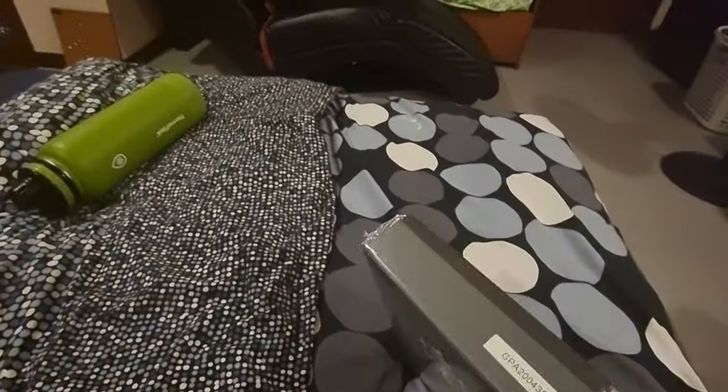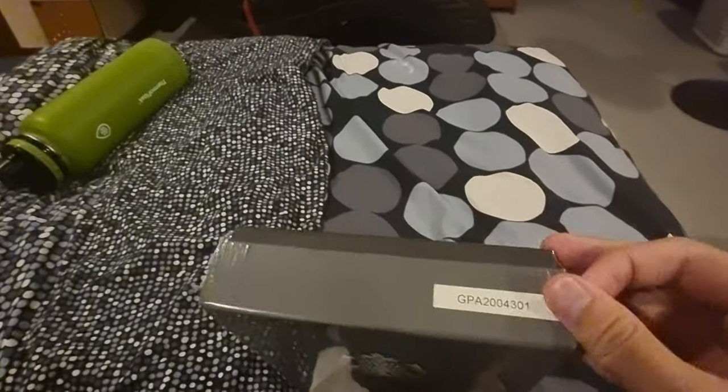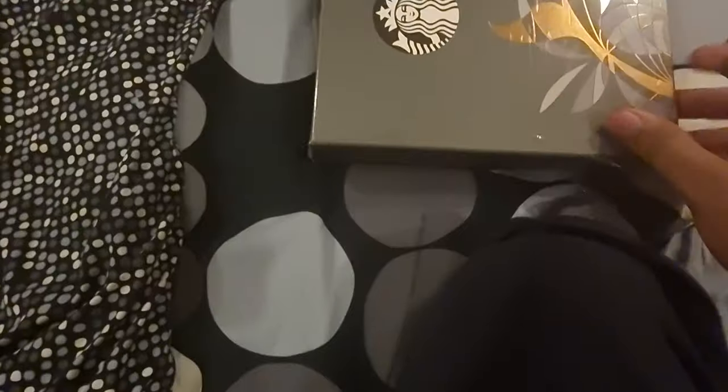Now, you're greeted by this grayish box, and I actually like that Starbucks are still maintaining the quality of the box. It still feels good, and it also has this gold accent that I really love, and yeah, I find it really cool.